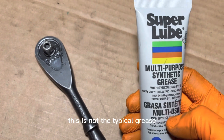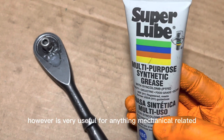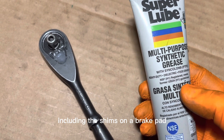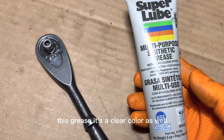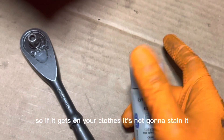This is not the typical grease you'd find at an auto parts store, but it's very useful for anything mechanical, including the shims on a brake pad or the slides on a brake caliper. It's also a clear color, so if it gets on your clothes it's not going to stain.